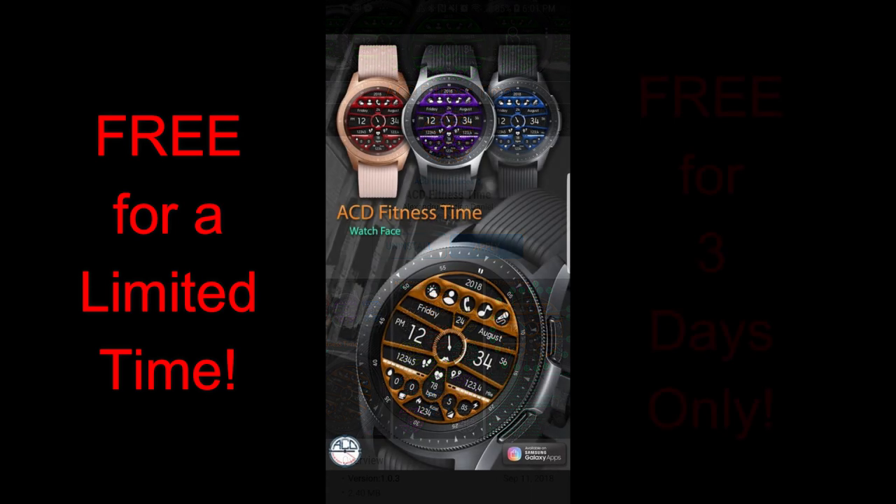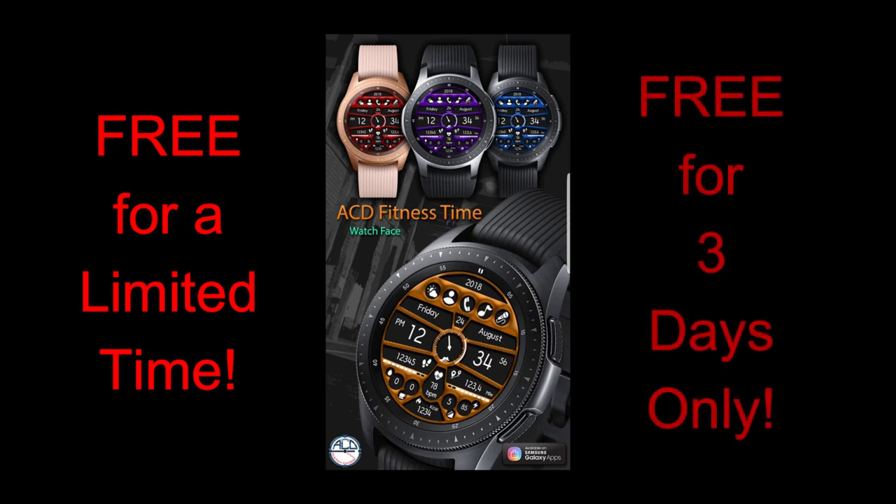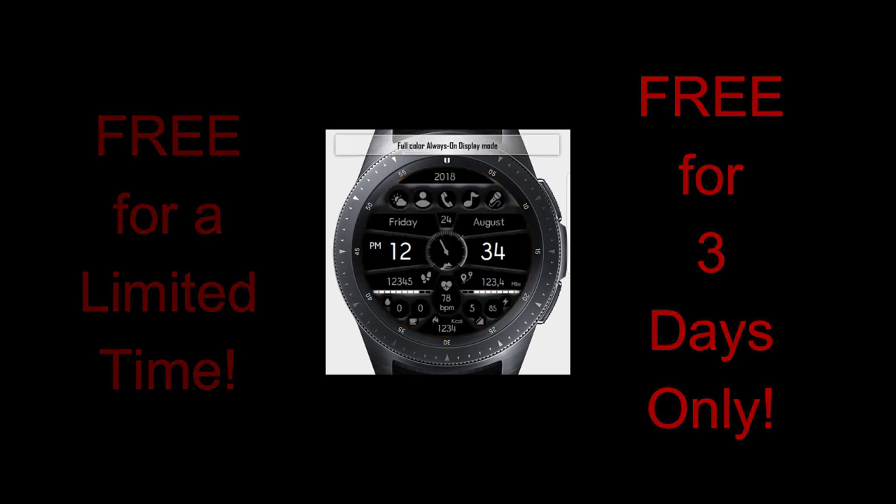Today's promo is from our friends at ACD Watch Faces. We started doing these short promos for ACD about a month ago, and both the developer and I have seen how much you guys love these — just look at the comments you leave. So I'm thrilled to announce that every Friday until the end of the year I'm going to have a promo for an ACD watch face. Thanks to the developer for the generous gifts and to all of you for supporting the channel as well as the developers.